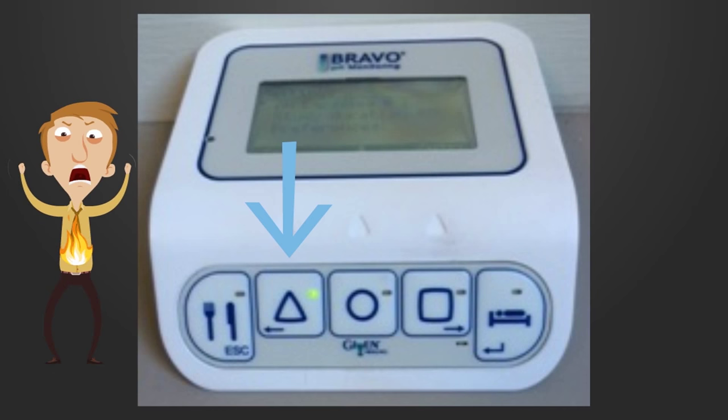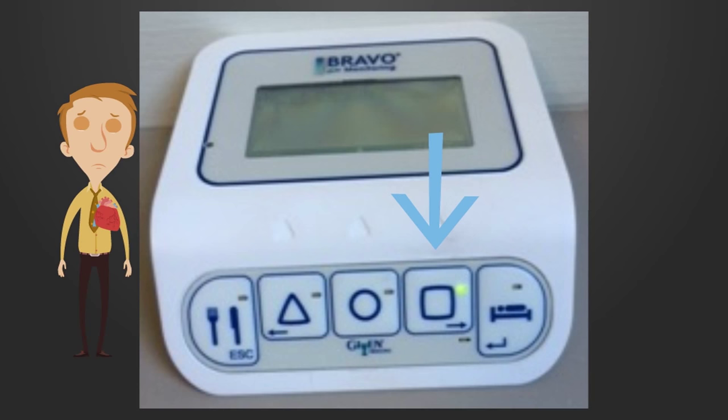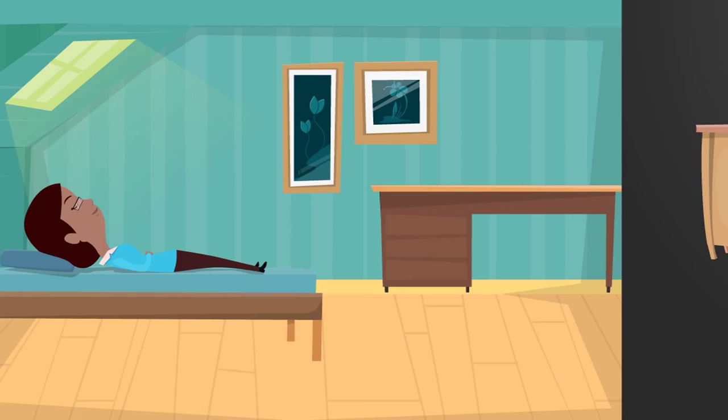Here's how to record your symptoms. If you have any chest pain, press the triangle symbol once. If you experience any regurgitation, press the circle symbol once. And if you feel any heartburn, press the square symbol once. If your symptoms are different, we can reassign the buttons to match your specific needs. Lastly, keep track of when you lie down — press the bed button at the beginning and end of your rest period.